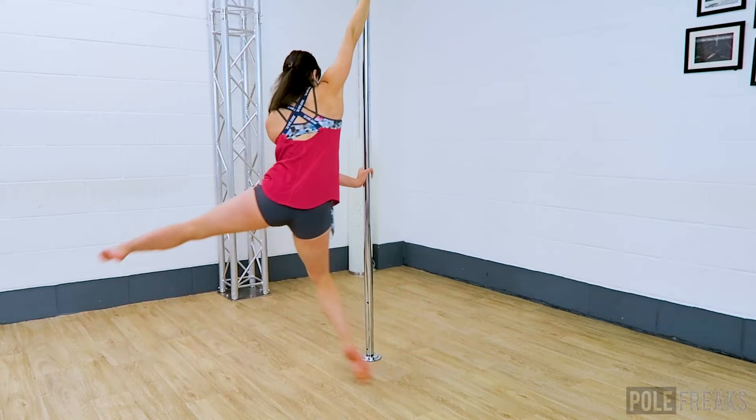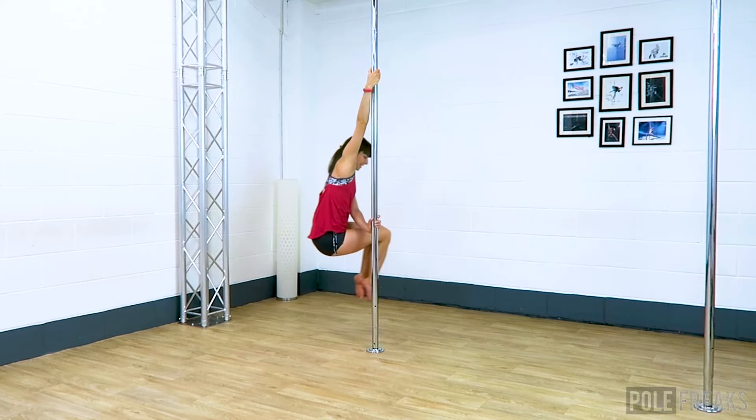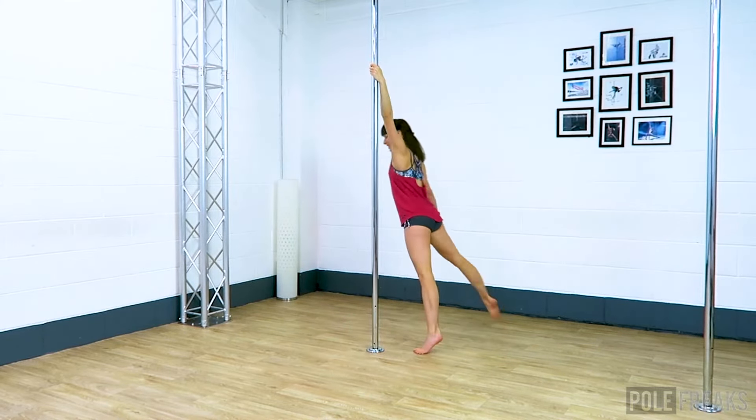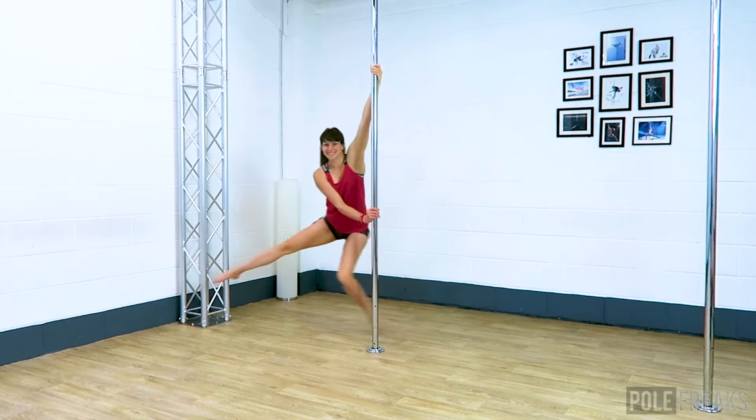Start to lean forwards in your spin as you keep the outside leg circling forwards, bending at the knee. When you feel like you can, lift your inside leg off of the floor and briefly hold your chair spin — about a semi-circle, no more, no less. We are going to transition into the front hook in the air, which you might actually prefer to doing the front hook from standing.